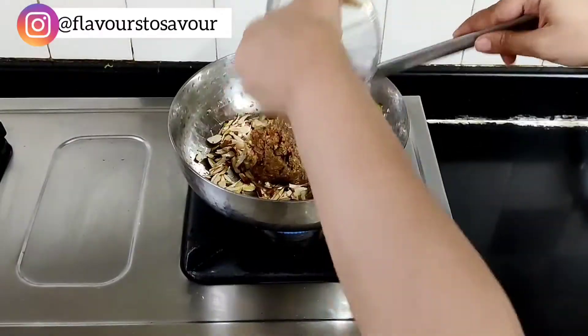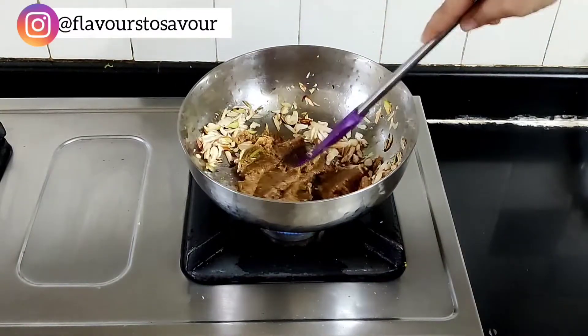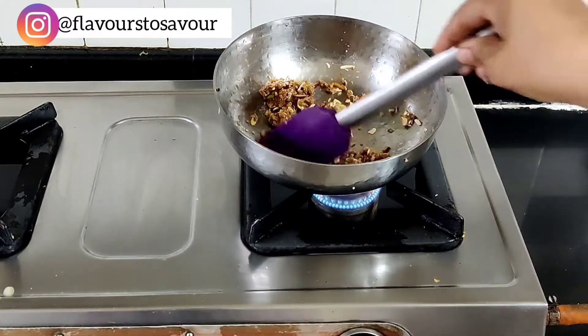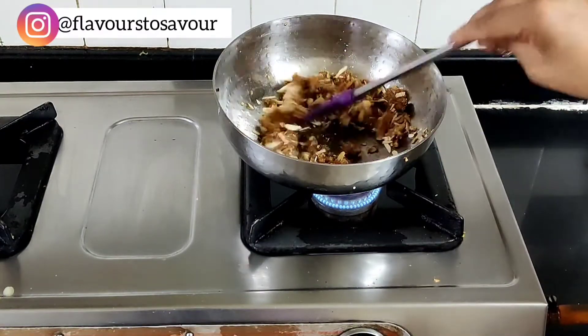Now add the anjeer mixture that we prepared earlier to this pan. Keep mixing it while on the flame for about two to five minutes so that it doesn't get burnt.